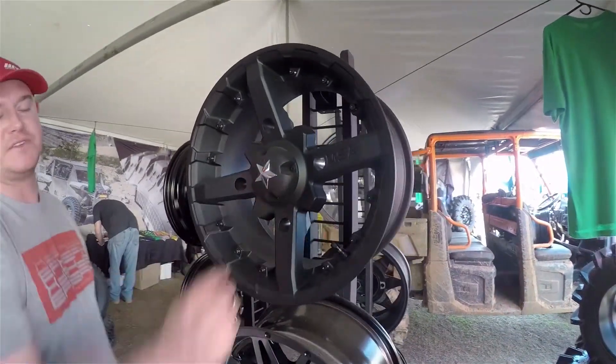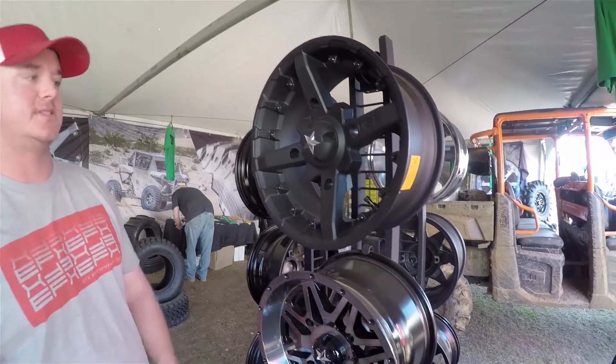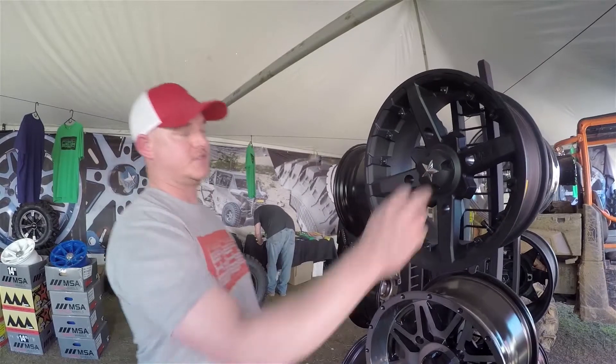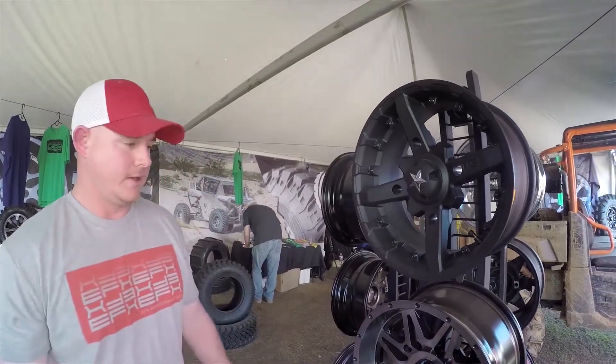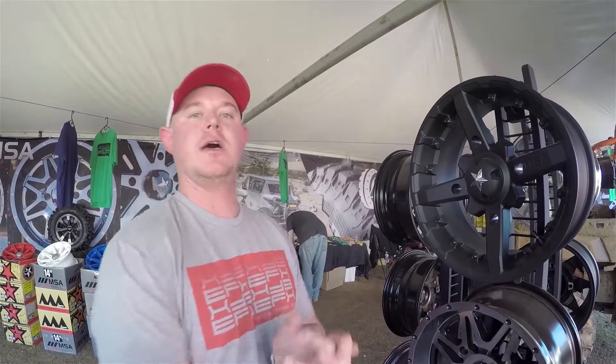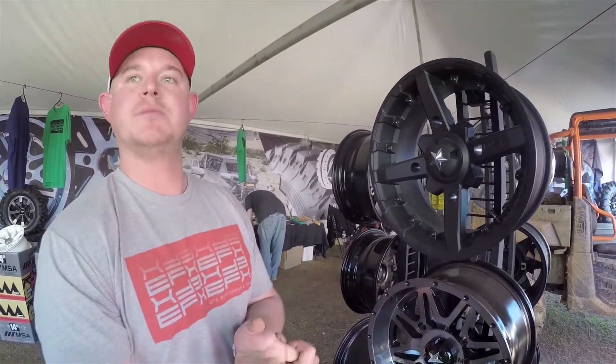All of the MSA wheels have a bolt-on center cap and optional interchangeable stars. The stars screw into the back of the cap, and the caps themselves screw onto the face of the wheel. We were the first company in this industry to offer a bolt-on center cap as well as a bolt-on optional colored star.